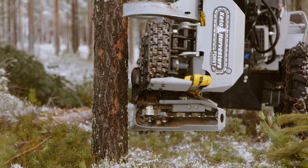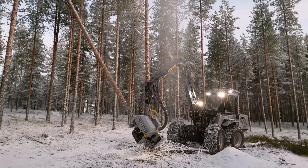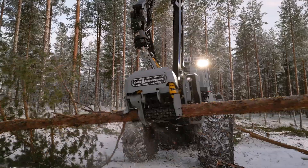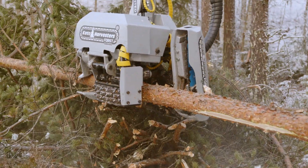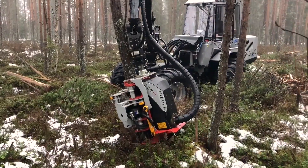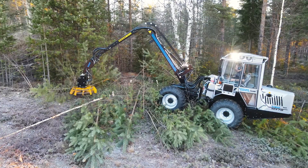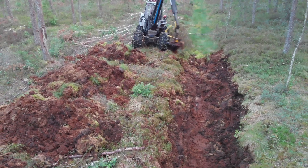The Vimec 404 can be equipped with different harvester heads. Standard is the Keto forged head, which offers compact dimensions to fit in thinning and high delimbing force thanks to the tracks that make good grip on the trunk. Optional there is the Nisula 325 with feed rollers, the Vimec C12 which is developed for clearing thin trunks, and the Vimec grapple bucket for clearing forest ditches.